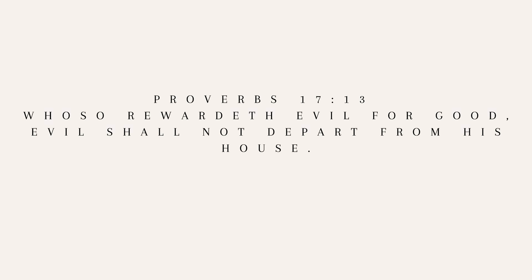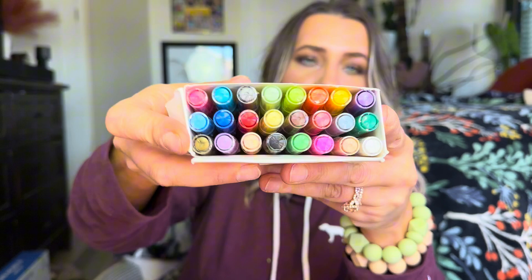It does have 24 colors, and this is all the colors that it comes with. These are really great. If you like to paint rocks or anything like that, you can actually use these for that.